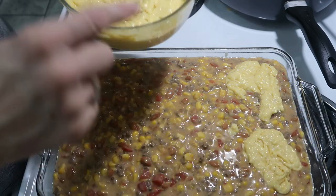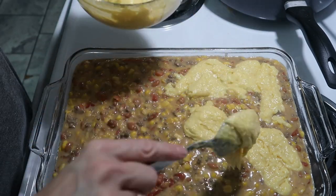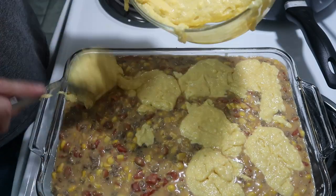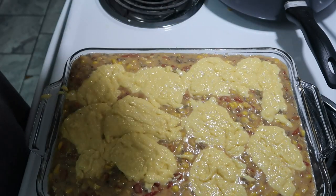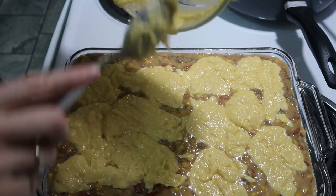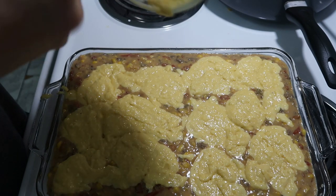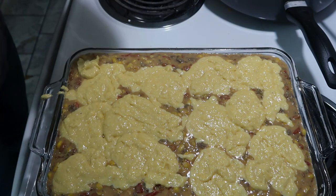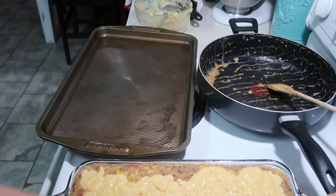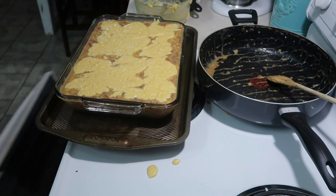Mine kind of thickened up because it was sitting for a little while, so I hope I'm doing this right — I've never had this and I've never seen it done. I have a bigger pan and I wish I would have used it, but I didn't know this was going to be so full. Because I'm scared it's going to overflow in my oven, I'm going to put a cookie sheet underneath it and set it on that and stick it into the oven.